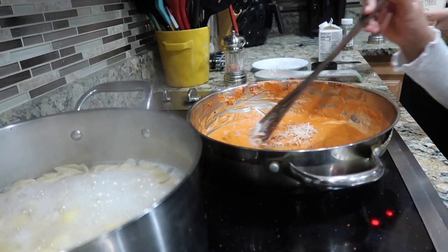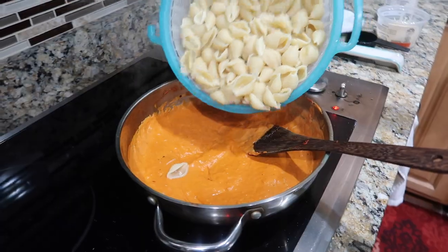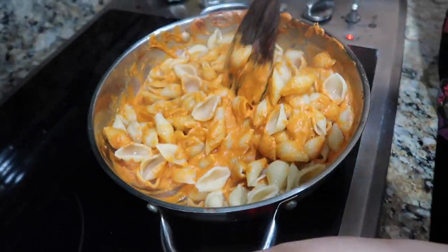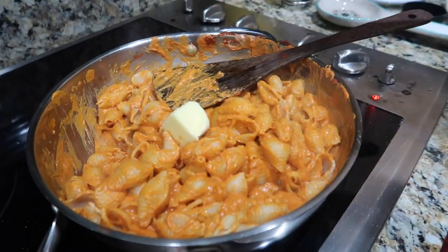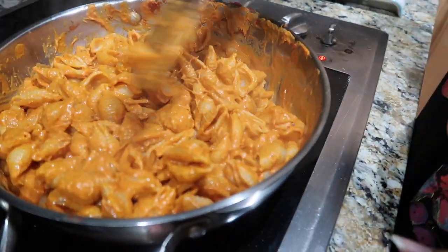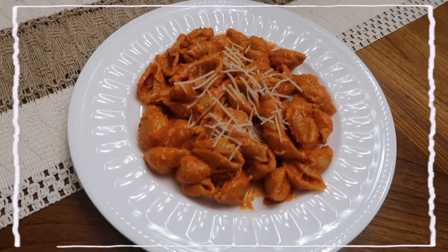Mix away until the cheese is blended into the sauce. Now we're going to drain our pasta and mix that into the sauce — mixing is actually my favorite part of the whole process. The recipe also called for a chunk of butter, which we added and coated on top of the pasta so it can melt faster. Add a little bit of parmesan cheese to garnish on top and voilà, you are done! She's a beauty.